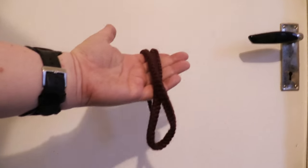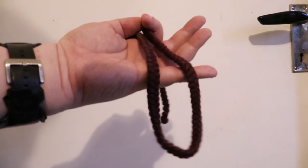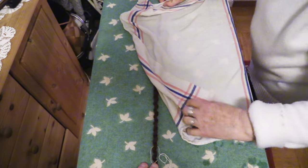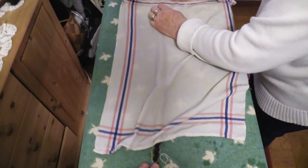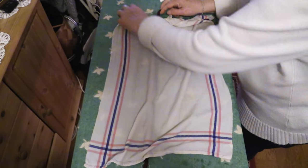To create the fur for this puppet, I'm using crepe hair. It's sheep's wool, boiled and dyed, and then braided. It's most commonly used to create fake beards and mustaches. To make long strands of hair from it, you have to unbraid it and stretch it out.